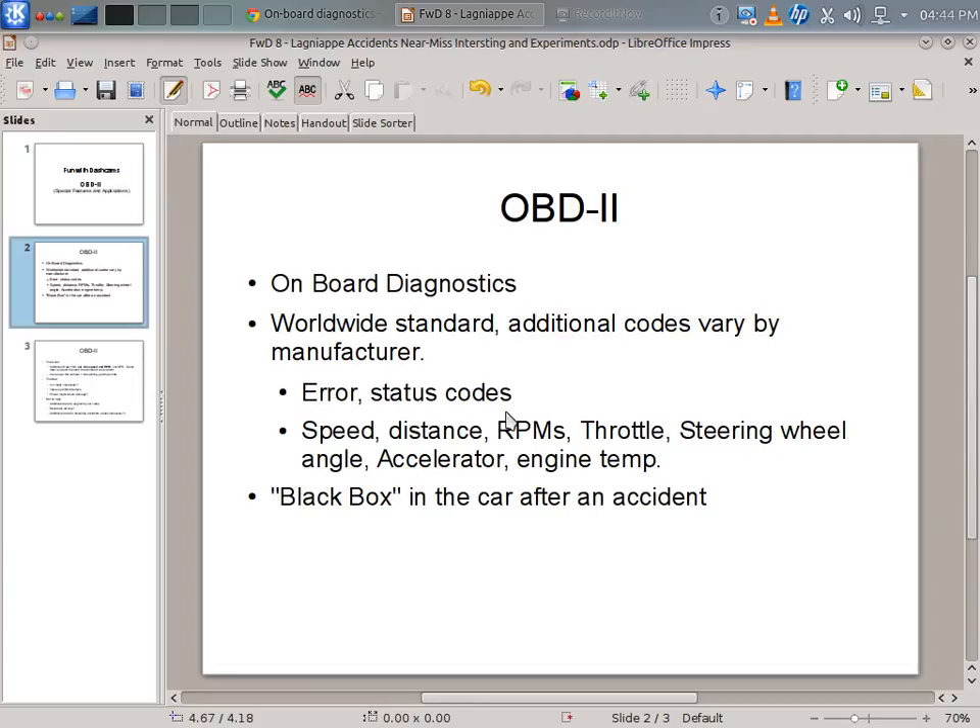OBD is utilized to read information out of the CAN bus found in most modern vehicles made from the late 1990s into the 2000s, and it also allows some reprogramming. Other information readable from the CAN bus includes speed, distance, RPMs, throttle, steering wheel angle — meaning how far left or right you've turned — how hard you're pushing the accelerator, and engine temperature. There are basically 11 to 13 primary worldwide standard codes that all manufacturers use. However, many additional codes are manufacturer-specific and not publicly released, so only certain information relevant to the camera can be captured on an OBD-II interface.